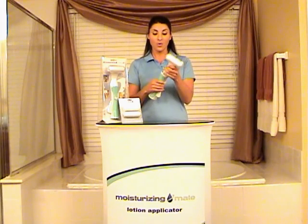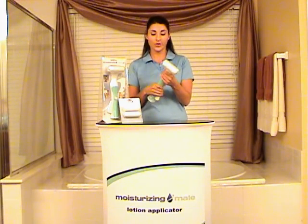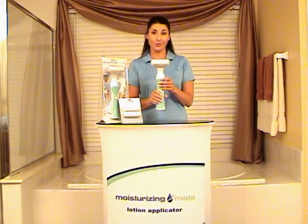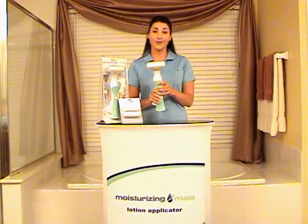It can be used right-handed or left-handed. So that means anyone should be able to use the Moisturizing Mate — whether you're male, female, or a child, it's easily used.